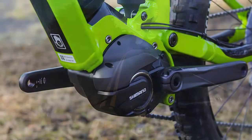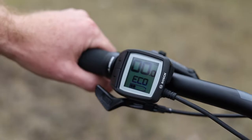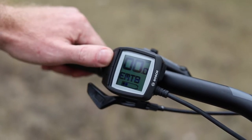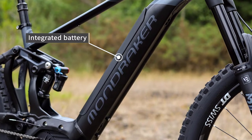All our electric mountain bikes have powerful crank drive motors that add power directly through the drivetrain. Different power modes allow you to choose how much power the motor delivers. Lithium-ion battery packs are attached to the down tube or integrated within it, and they're easy to charge both on and off the bike.